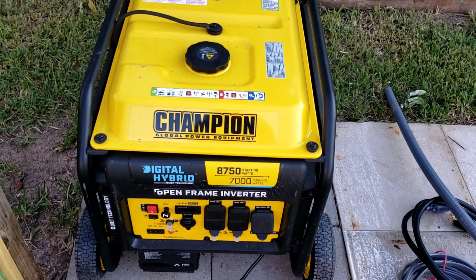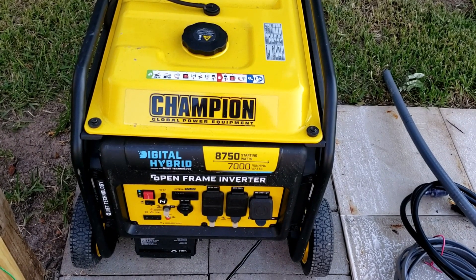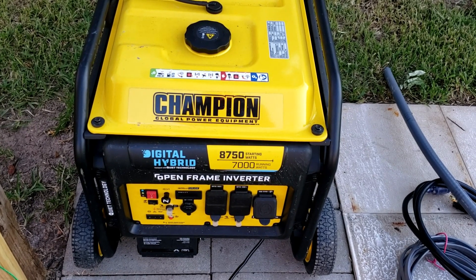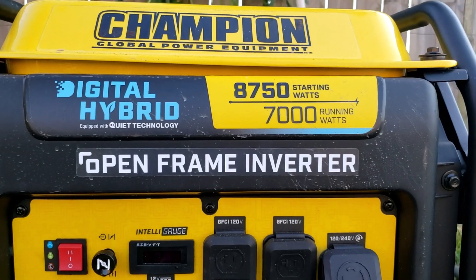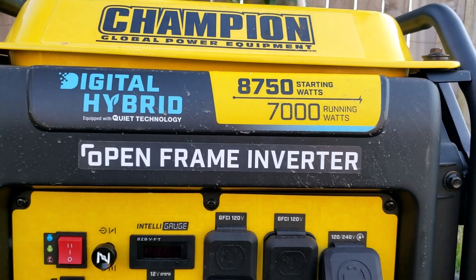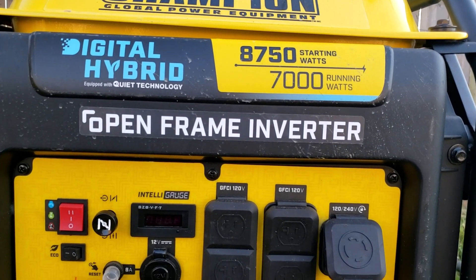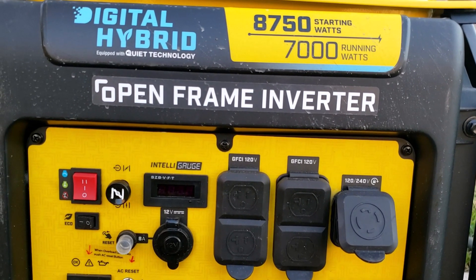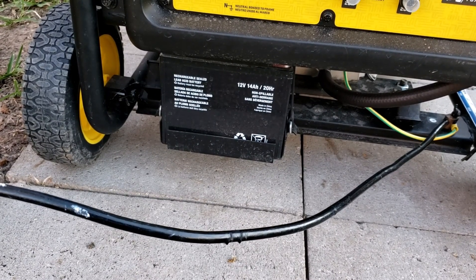Hi friends, today I am going to show you how you can connect a portable generator safely without backfeeding to the utility company's power. As you can see, this is my Champion 7000 running watts inverter generator. We just got clean energy, just like the power that I get from the utility company.